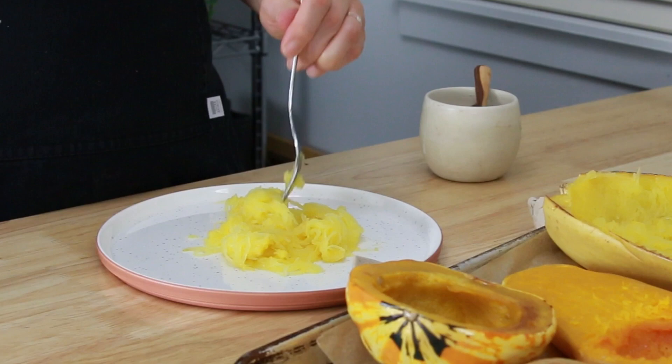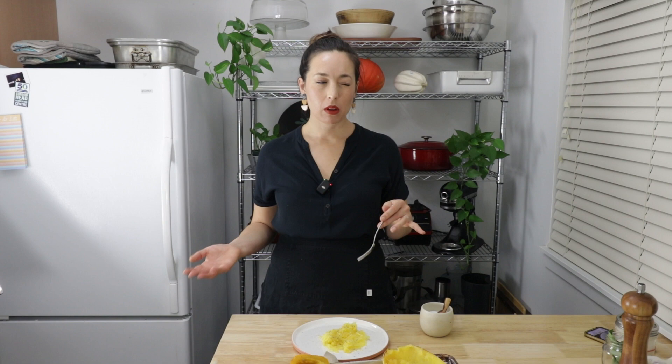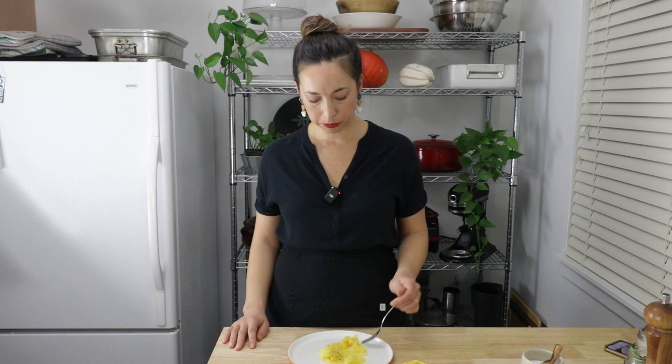I didn't put any salt or oil on this by the way. People say if you don't salt it before you cook it, it doesn't get as watery. But if I season it at all — which you have to, because you want to make it taste good — it's just going to become really watery. So I'm going to put a bit of salt and keep it simple, because I want to compare the squash in its simplest form flavor-wise. It's pretty bland. I mean, squash is bland, but this is extra bland. Texture-wise it's just stringy.